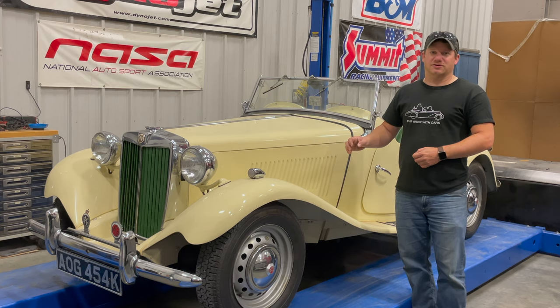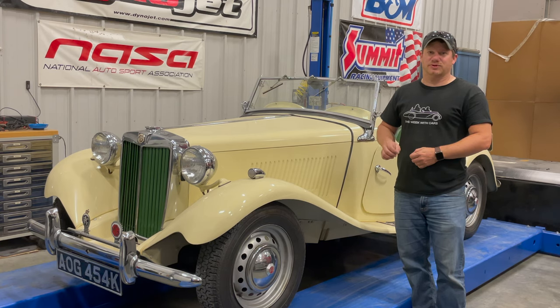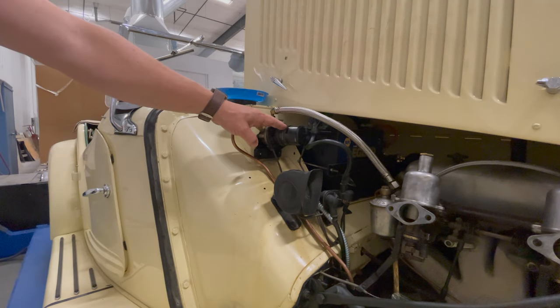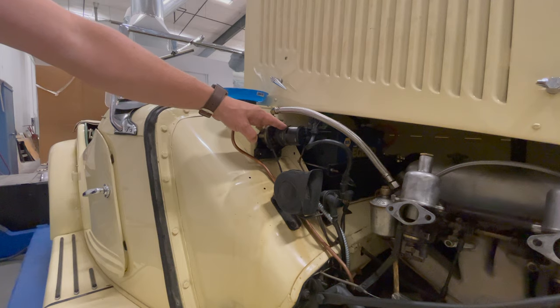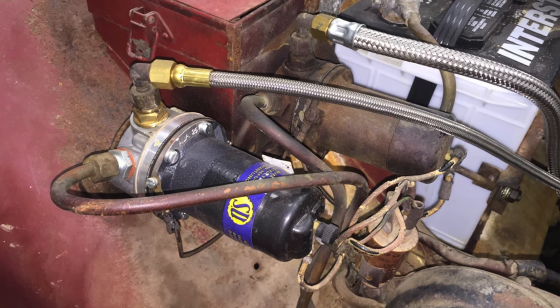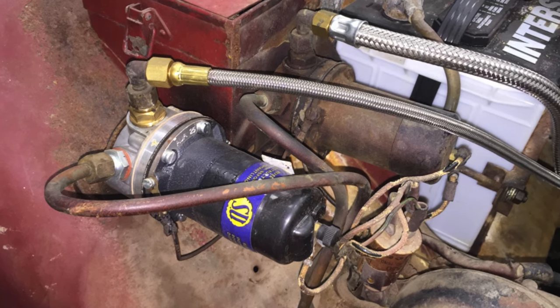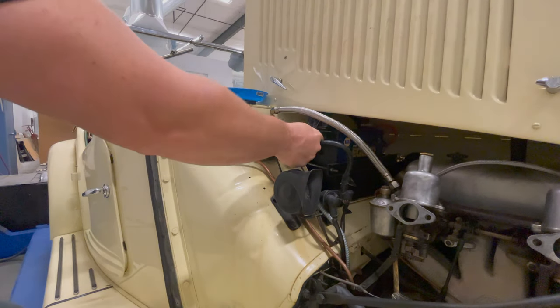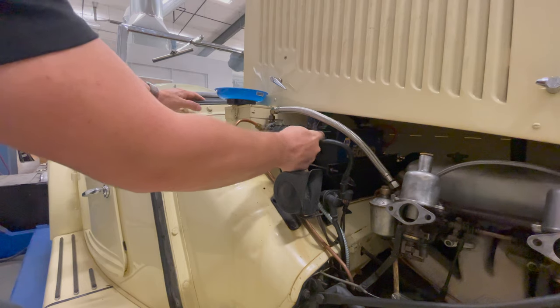Today, I'd like to make the car just a little more reliable by installing a solid-state SU fuel pump in place of the original points unit. The fuel pump on the MGTD is located right here on the right-hand side under the bonnet, and if you had one of the MGTD Mark IIs meant for racing, you would have two fuel pumps sitting here. I'm going to take the end off of the fuel pump so that I can show you how the points work in here.